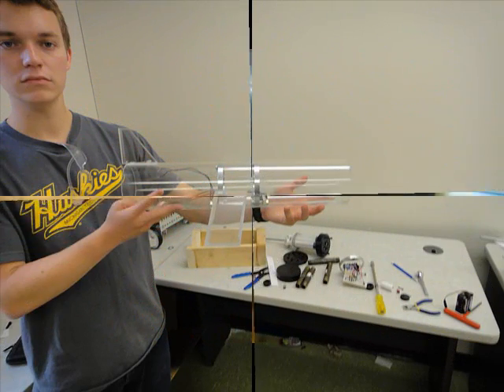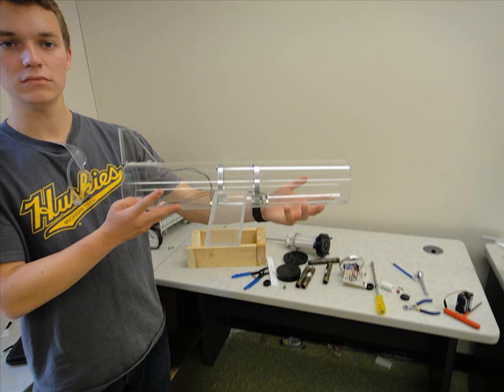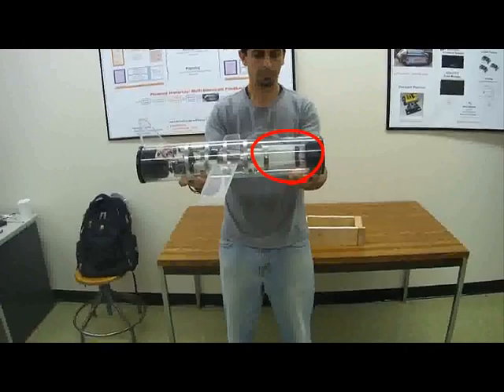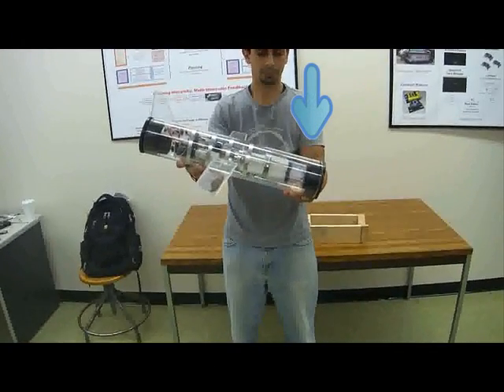That pretty much covers all the major mechanical components of the glider. Now we're going to do a demonstration of it in action. Right now the syringes are being drawn backward, drawing water into the glider and causing the front end to tip down.